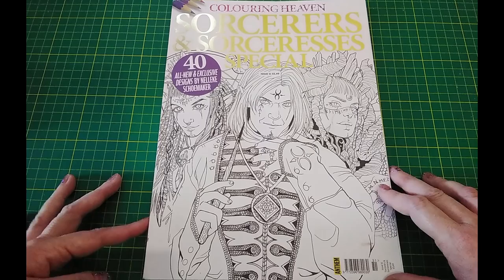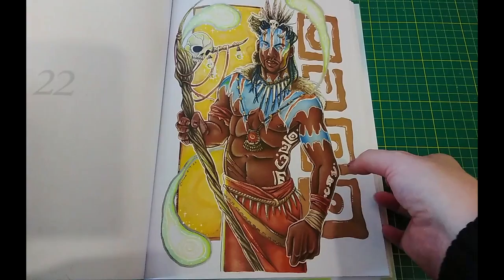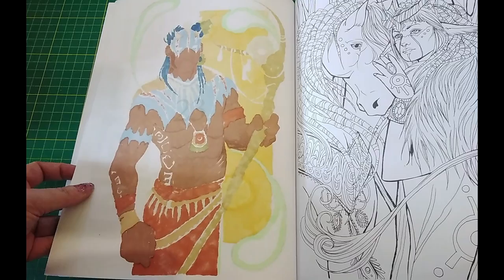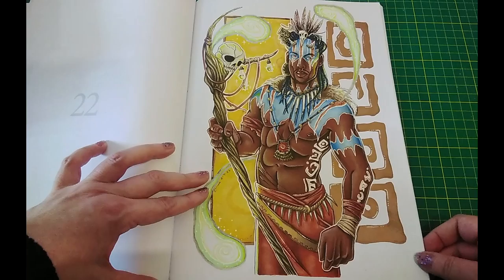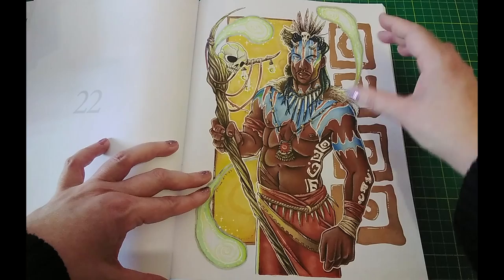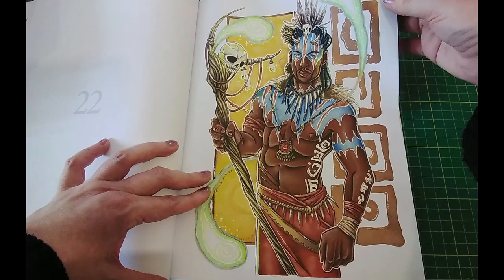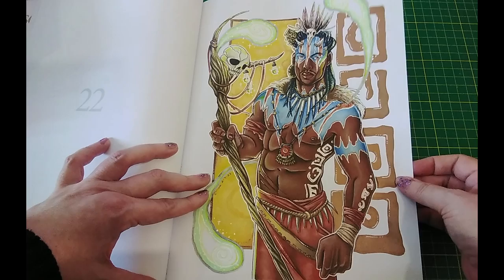This is the first guy that I coloured. It's from Sorcerers and Sorceresses Special Colouring Heaven by Nelaki Shumaka. As he was the first one I started with this month, I tried to keep him fairly simple. I just did my usual marker base — I think it was with the Ohuhu markers — and just based pretty much everything with marker and shaded on top with pencil. There's a lot of metallic Sharpie: the copper metallic Sharpie for these tribal designs down the side, and some around the frame and the outlines of these wisp spirit-type creatures. He's mainly markers with Arteza and Castle Arts pencils just for shading.